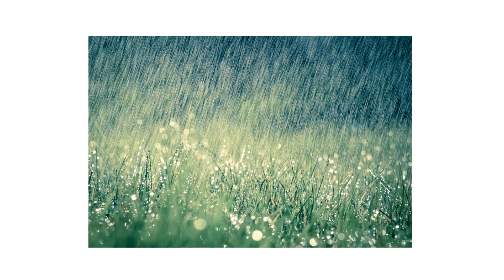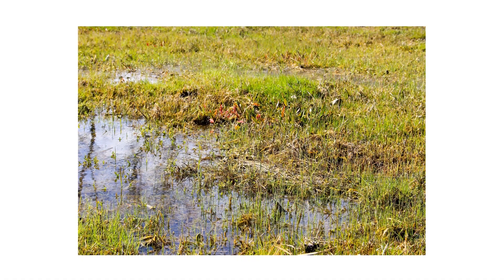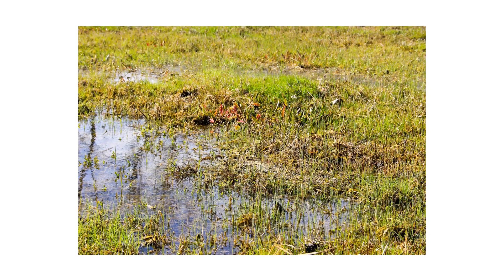Look for patches of discolored grass, then proceed to do up-close inspections. Since these diseases develop in prolonged periods of wetness, look for areas in your lawn that are particularly shaded or have poor drainage. Take note of any signs and conditions when you find them, as they'll direct where you will focus your treatment.